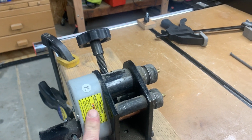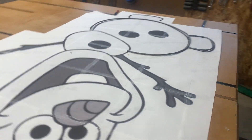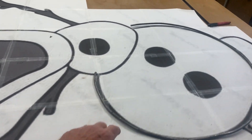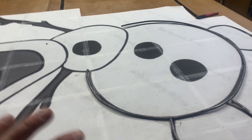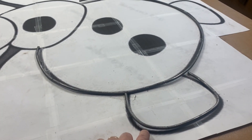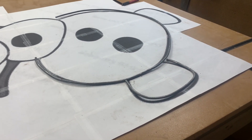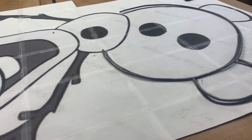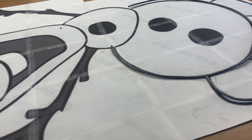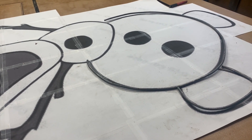I shape the rod to my pattern. You'll see I've done one piece right here — this was a big circle and I hand-bent it to get it to line up. Here's a foot piece as well. I'll lay out all the rod, lay it down on the pattern, and once I have it all cut and shaped, the next step will be to weld it all together.